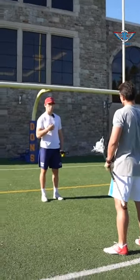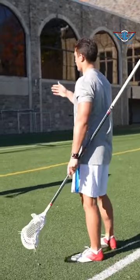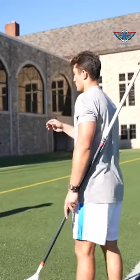What are you thinking about? Does it matter what you saw on film with me, or what type of player I am, or what's going through your head? So right off the bat, I would know which hand you are.